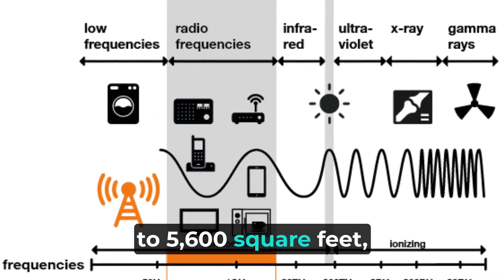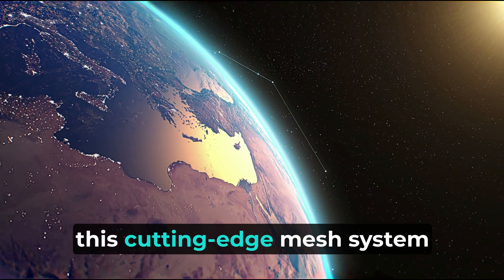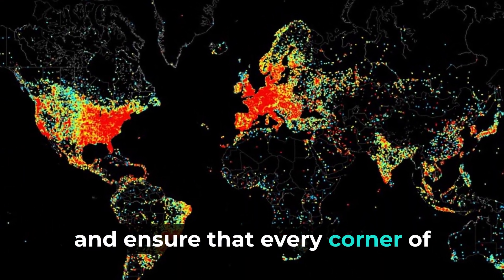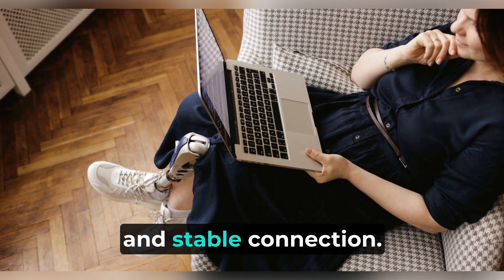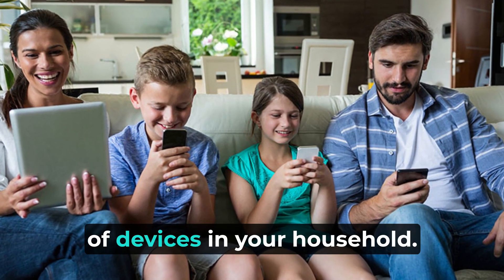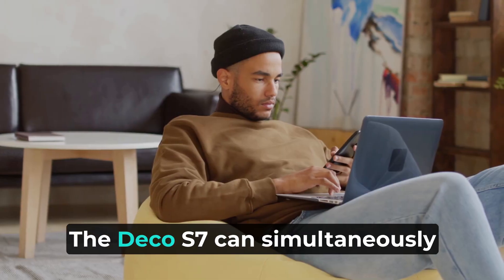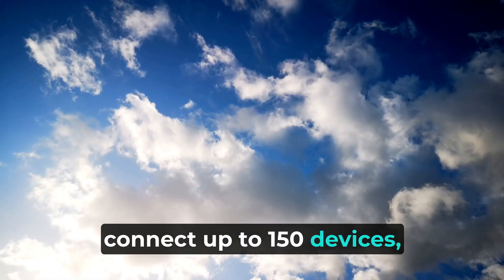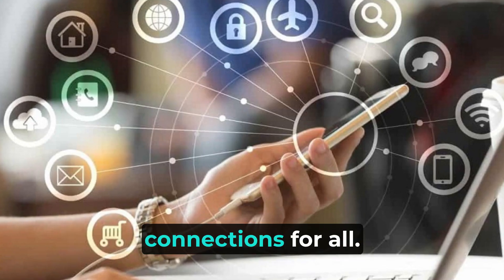With a coverage area of up to 5,600 square feet, this cutting-edge mesh system will eradicate Wi-Fi dead spots and ensure that every corner of your home enjoys a strong and stable connection. And don't fret about the number of devices in your household — the Deco S7 can simultaneously connect up to 150 devices, maintaining speedy and reliable connections for all.